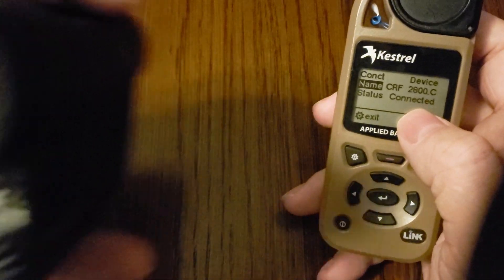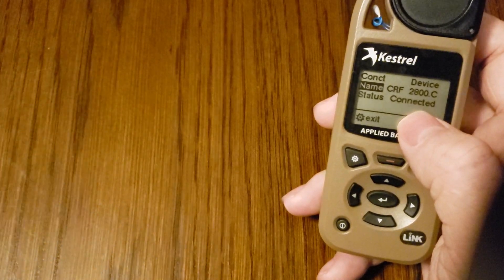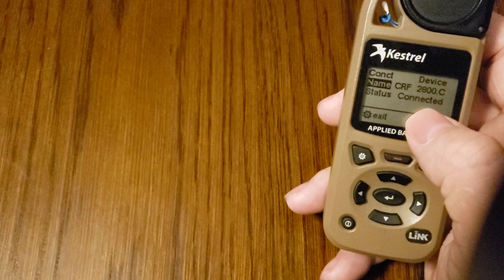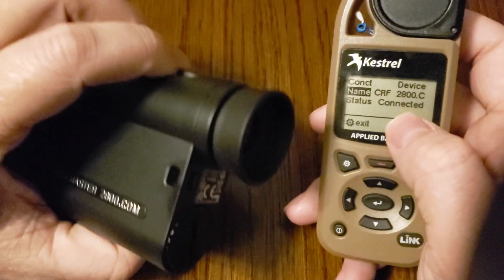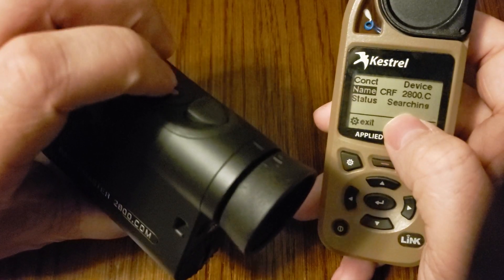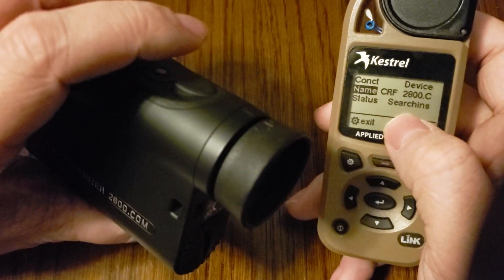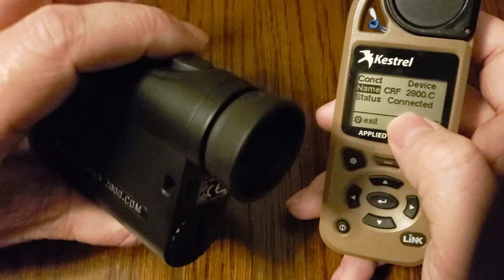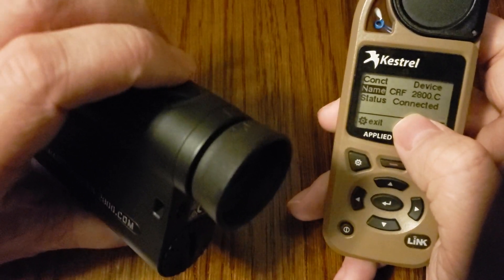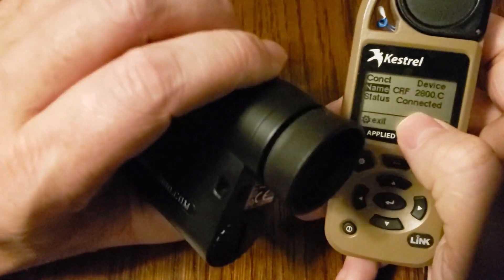To turn it off, simply tap the secondary button. It shuts off after telling you the pressure, temperature, and angle. Then you'll see it disconnect. I'll show you how quickly it reconnects. To turn it back on, hit the secondary button — or the primary button, it doesn't really matter — and you can see the devices are connected again. I just didn't want to laser any targets indoors.